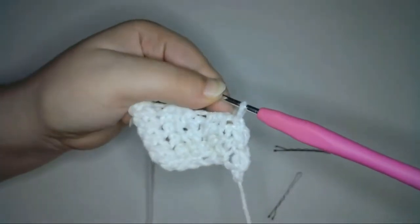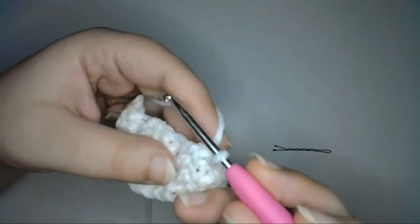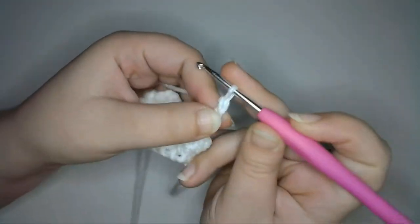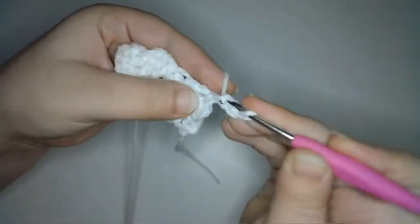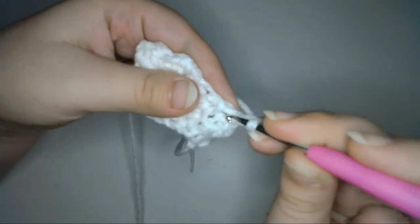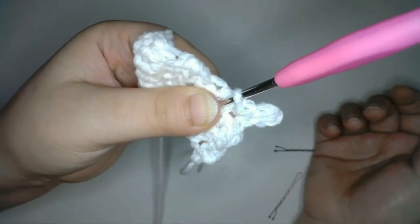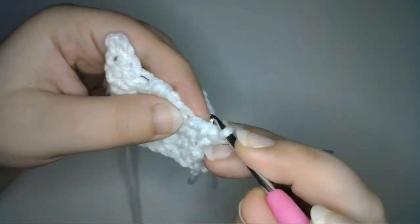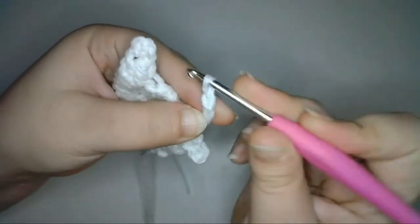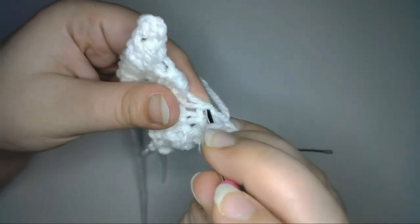And now I'm going to create gradually longer feathers along the outer edge of the wing. To create the first feather, I'm going to chain 3, then slip stitch into the third chain from the hook, and then slip stitch into the same stitch that I just chained up from. For the next feather, I'm going to slip stitch into the next stitch, then chain 3, slip stitch in the third chain from the hook, and then slip stitch in the same stitch that I just chained up from.